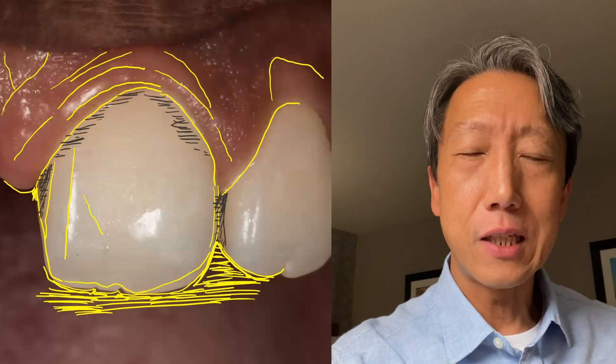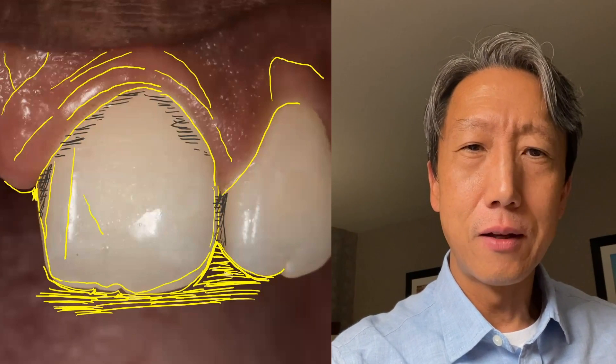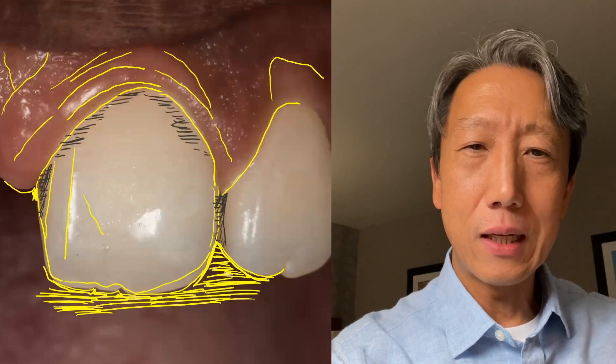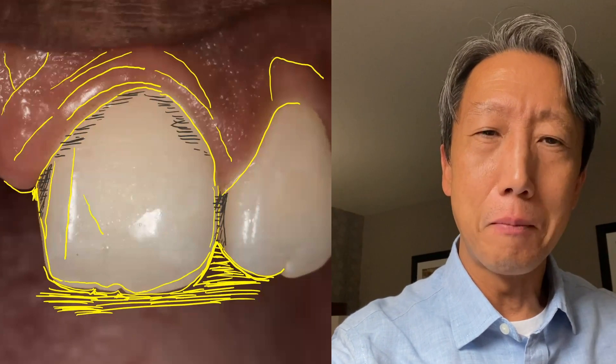So the first question I asked myself was, how do I train my eyes to see more — see all the small details? Then the next question was, how do I translate what I see into my hand skill so I can replicate it in composite?